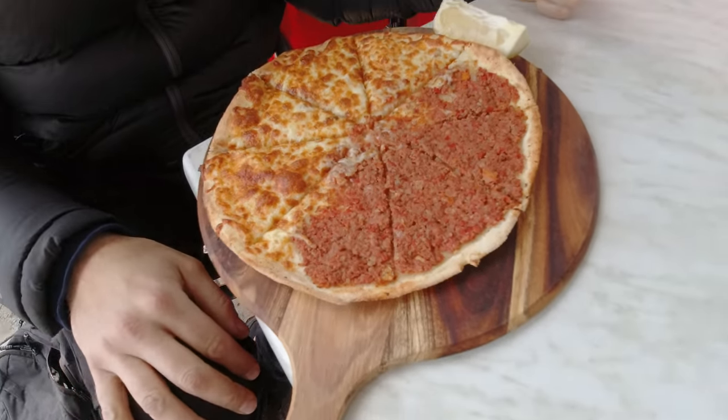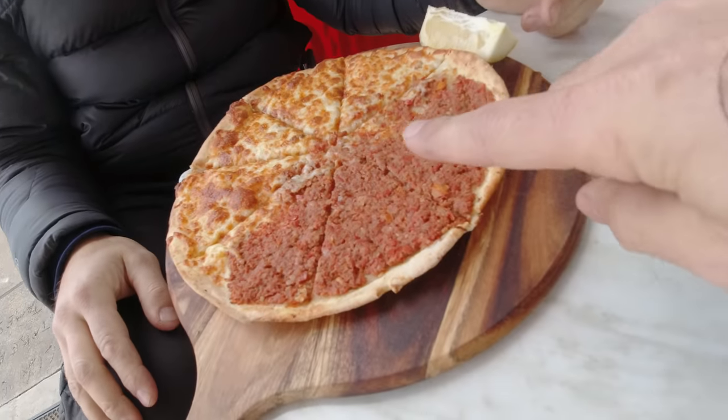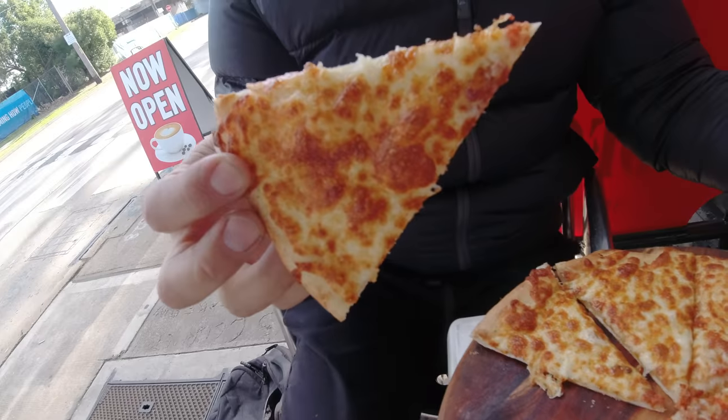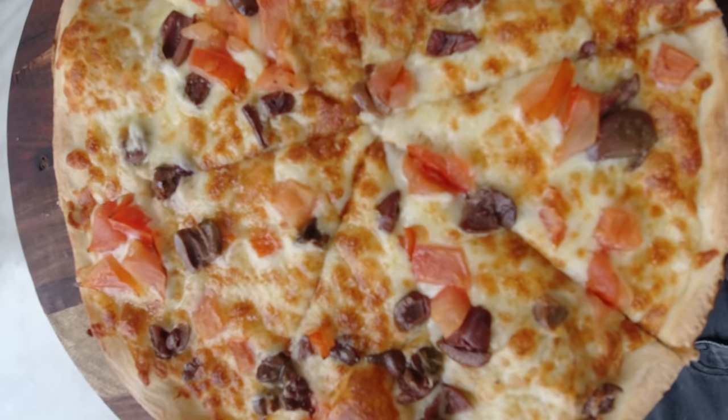We've just dropped our cars off to get a wheel alignment and now we're eating breakfast — a half-cheese, half-meat Lebanese-style pizza. I ate a lot of Lebanese food growing up, so I'm perfectly positioned to tell you this is a good pizza. All Lebanese food is amazing.